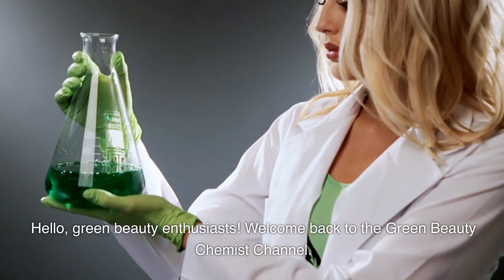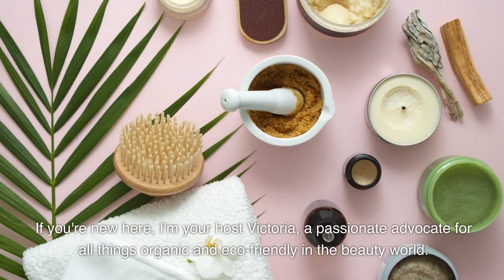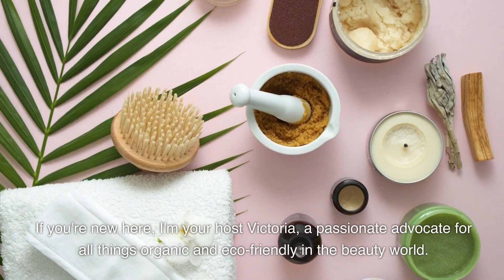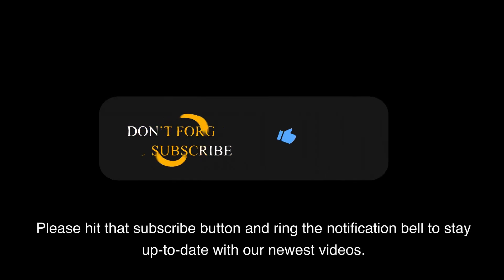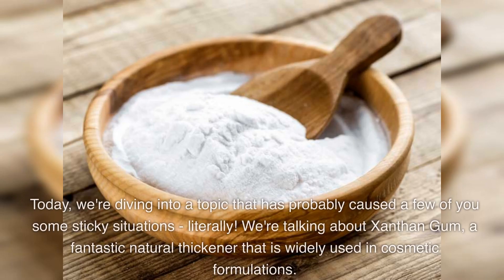Hello, green beauty enthusiasts! Welcome back to the Green Beauty Chemist channel. If you are new here, I'm your host Victoria, a passionate advocate for all things organic and eco-friendly in the beauty world. Please hit that subscribe button and ring the notification bell to stay up to date with our newest videos.